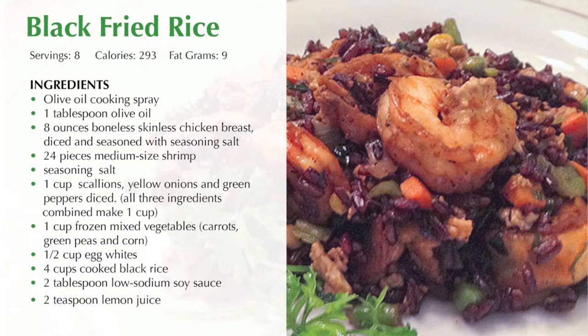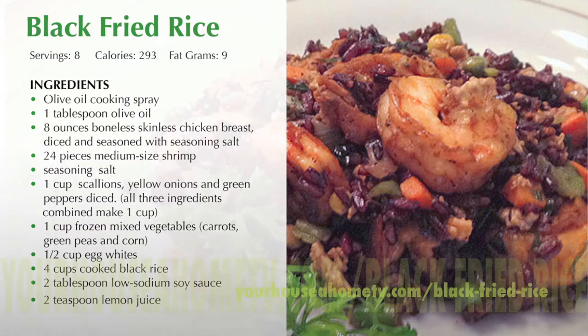I'm serving six to eight guests, so here's everything you'll need. Plus I'll be grilling one six-ounce chicken breast per guest. You can also find this recipe for black fried rice on our website at yourhouseahometv.com/black-fried-rice.